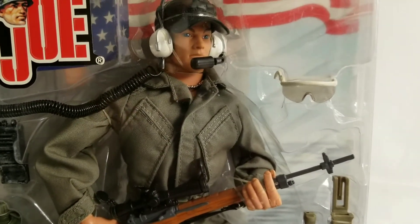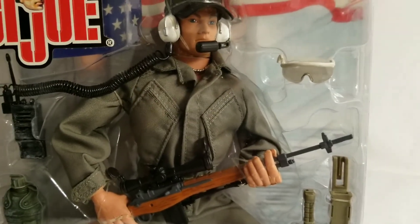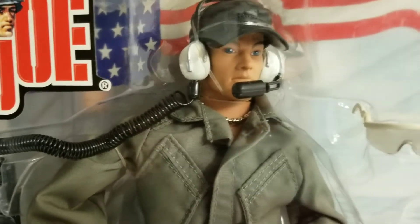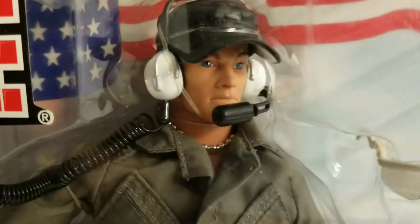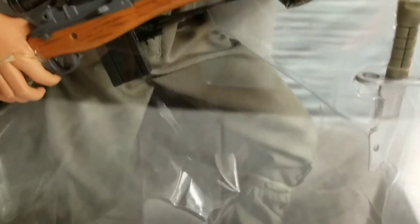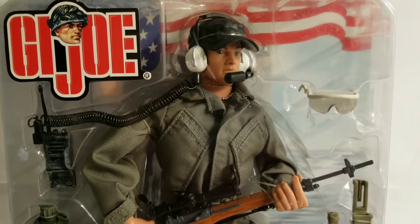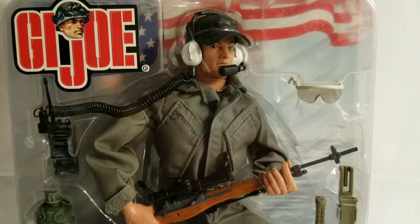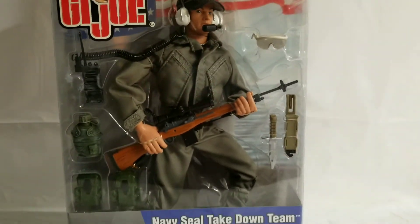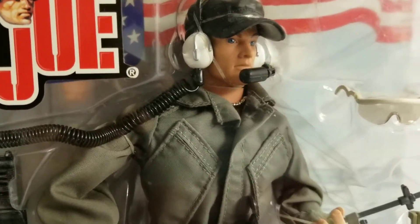Nobody was going to challenge GI Joe — nobody still can in my book. Now you have Hot Toys and Sideshow Collectibles going above and beyond with their articulation, but at the end of the day GI Joe is simply GI Joe, and I would love to see GI Joe make a comeback. We want to thank Rene for being a super cool subscriber, a super cool collector and historian, asking to see figures that are 16, 17, 18, even 20 years old. That's a testament that GI Joe truly hasn't died even though it's been out of production for the last decade.